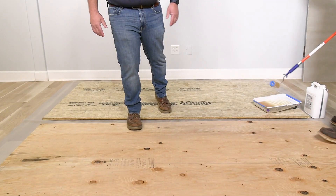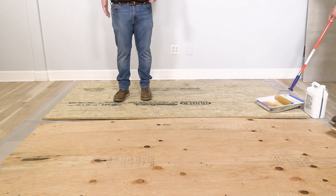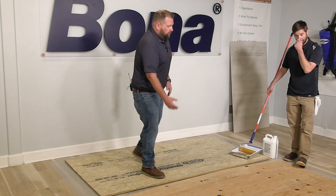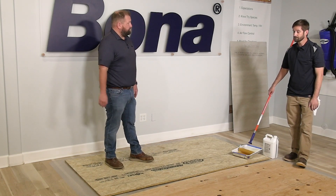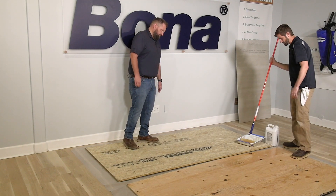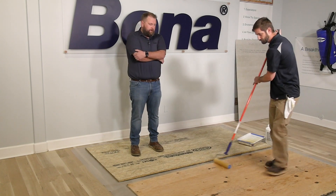Another amazing point on this product: we snapped a couple of chalk lines here. The product goes down clear — it looks like the floor is just wet, as you'll see. But we can go right over those chalk lines. They're set in place so you don't have to redo them later; they'll be there so you can lay your floor using those. Two things on dry time.